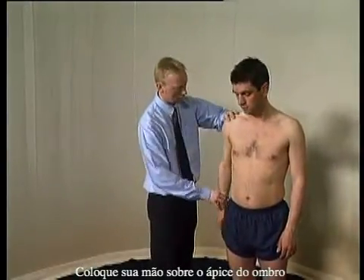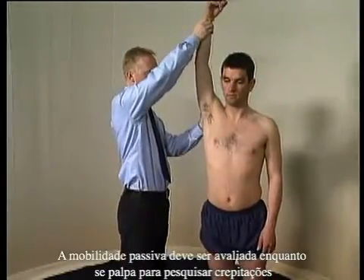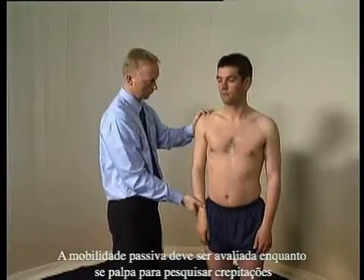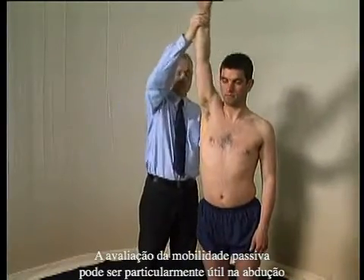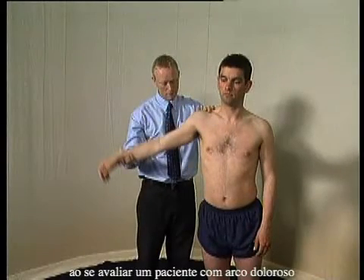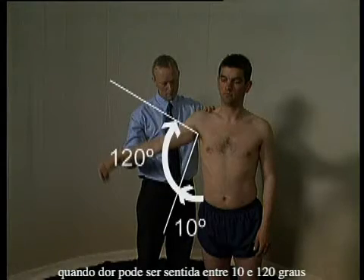Place your hand on top of the shoulder to isolate the glenohumeral movement. Passive movements should be performed while feeling for crepitus. Passive movement may be particularly helpful in abduction when assessing a patient with a painful arc, where pain may be experienced between 10 and 120 degrees.